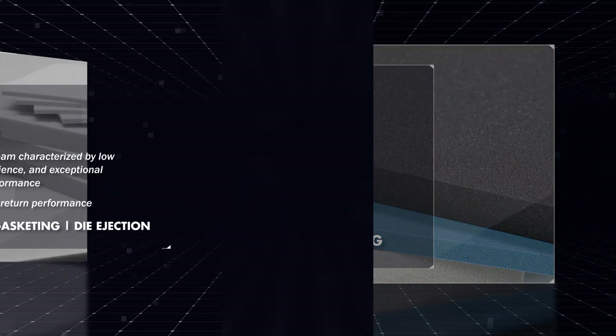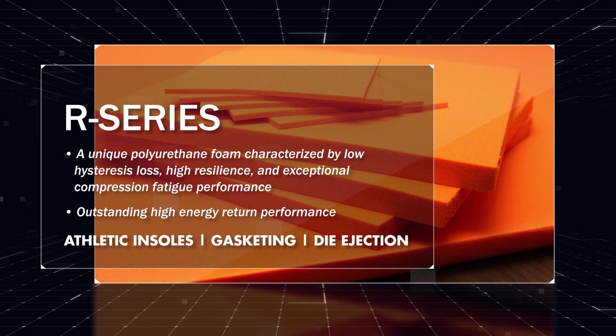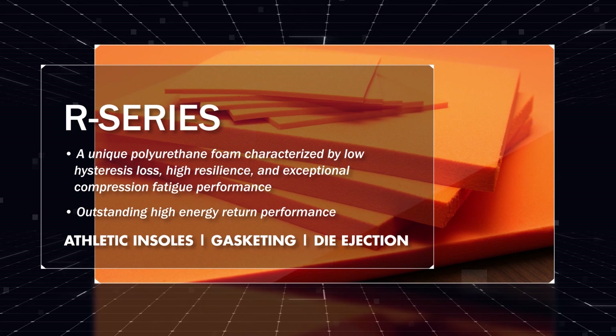R-Series is a unique polyurethane foam characterized by low hysteresis loss, high resilience, exceptional compression fatigue performance, and outstanding high energy return.